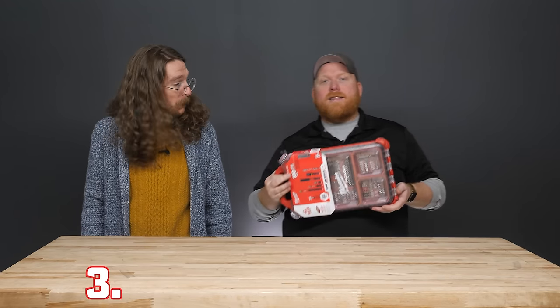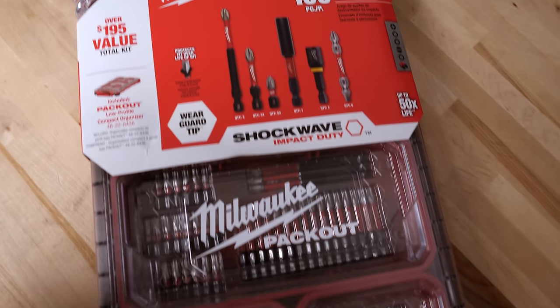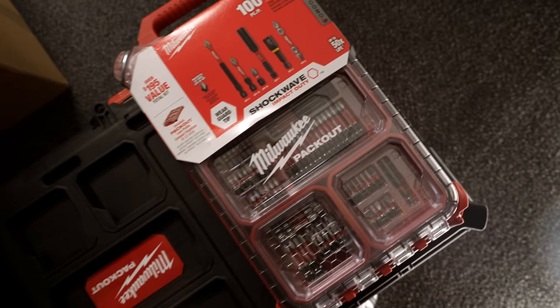Coming in at number three is the Shockwave bit set. Milwaukee has a bunch of bit sets in Shockwave, but the 100-piece set comes in a small Packout container so you can slot it into any Packout box or mount it with what you've got.